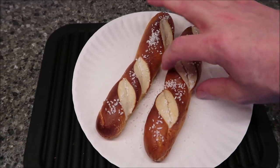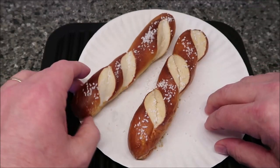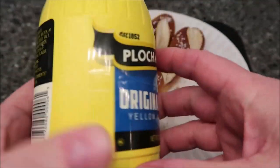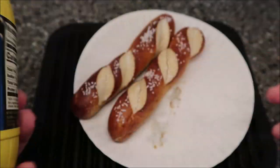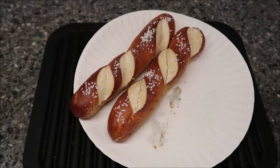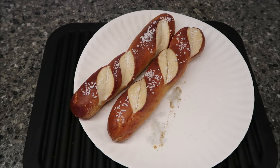Alright, here they are out of the microwave. They've puffed up a little bit and they've definitely gotten softer. I'm going to try these just like they are, and I also got some mustard — just regular yellow mustard. There are no calories in mustard, so lots of flavor with no calories. I'll squirt some on a plate and try it with and without mustard.